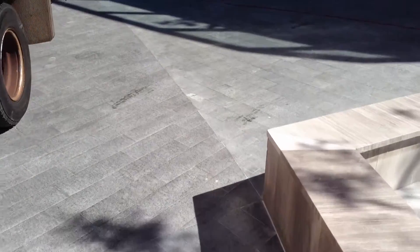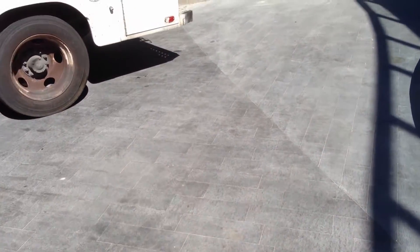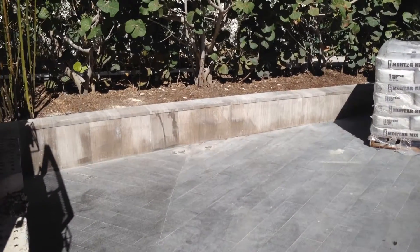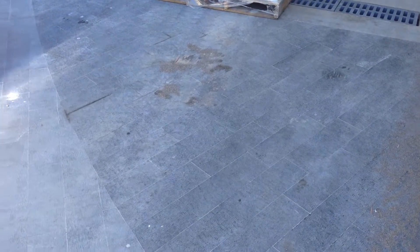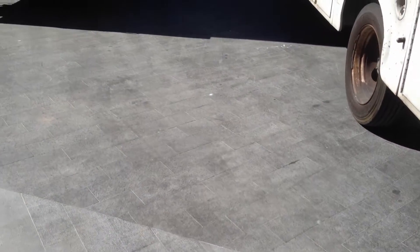After we strip all of this granite and remove all these stains, we are going to apply our coating process. You can see this wall over here — the walls are going to be stripped. This is the vendor area. I'm not sure this stuff is going to come up with typical pressure washing. Next step is we'll show you the stripping process.